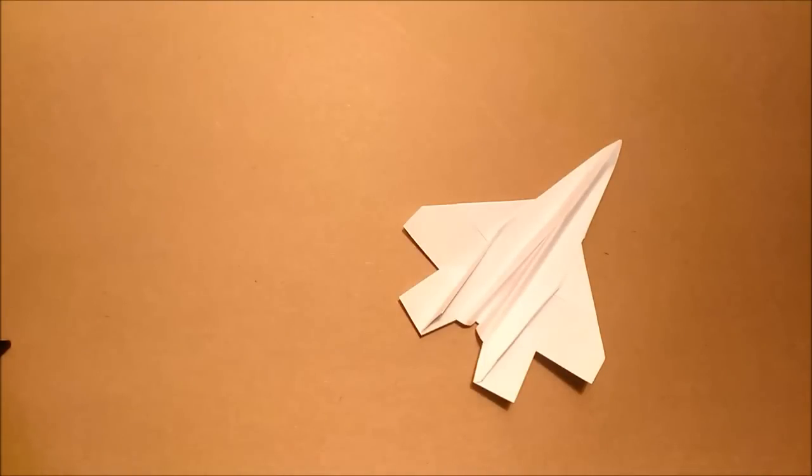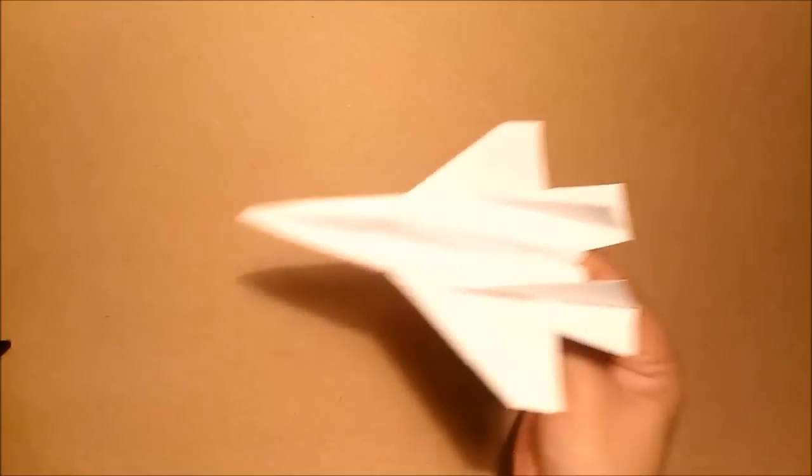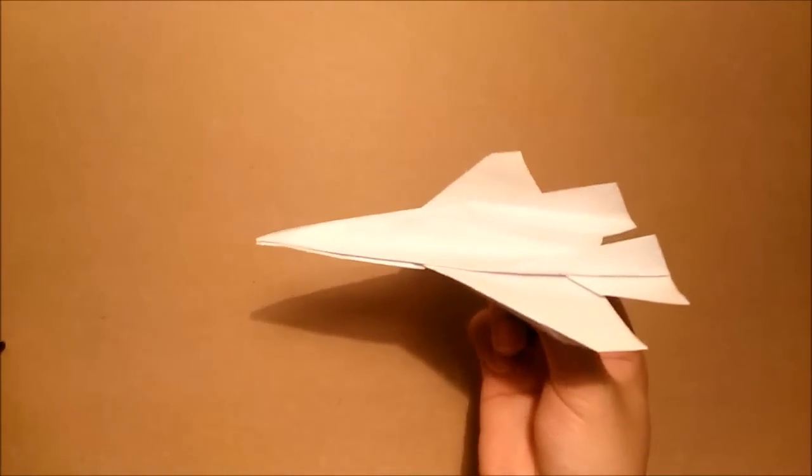Hello everyone, today I will show you how to make the jet fighter, the F-35. This is one of the best paper airplanes that I ever made, and this one flies very well as well. In order to make the F-35, you need a printing paper. This is a letter size 8.5 by 11 inches. Let's start now.